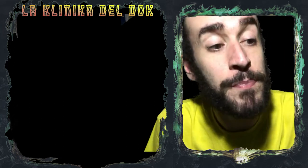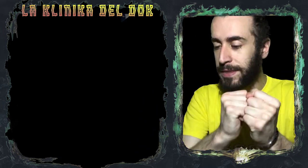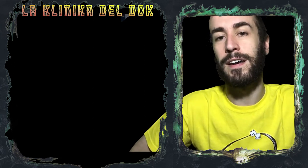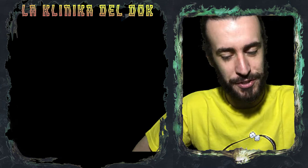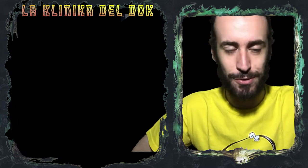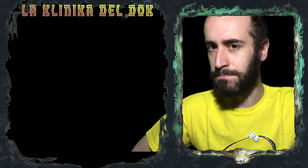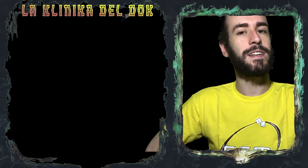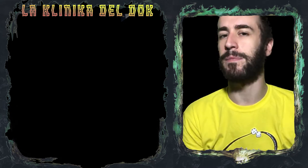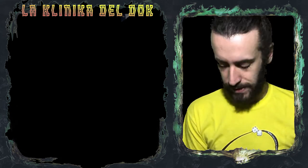Comunque, scusate l'excursus. Fomentato da tutto quello che è successo al Play, ho deciso di rientrare a pieno regime nella GGM, quindi preparatevi. Tanta roba sta bollendo in pentola: ci saranno un bel po' di video di pittura, una serie che se tutto va come deve andare ci occuperà decisamente per parecchio tempo. Ma vedrete, vedrete.